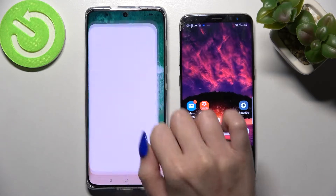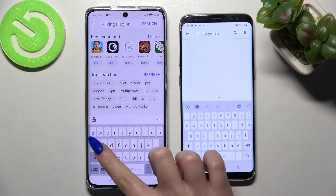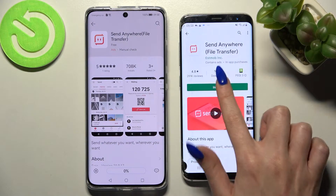Start by opening AppGallery on Huawei and Play Store on an Android. Now tap on the three bars and type in Send Anywhere. Then just download this free app from this developer and open it on both smartphones.